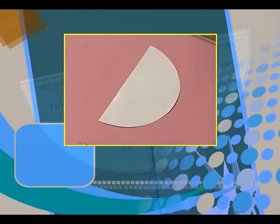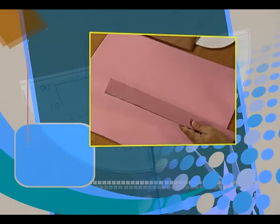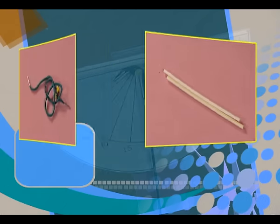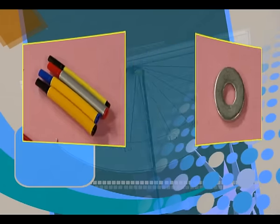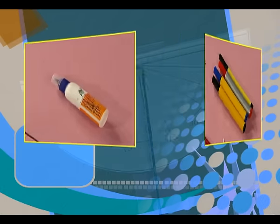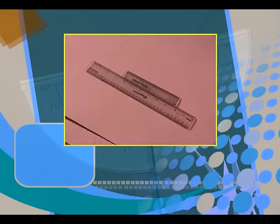Materials required for this activity are a semicircular cut out of paper, a cardboard, a rectangular strip of cardboard, straw, a thread, thumb pin, a small weight, colored pens, gum and tape. We also require a ruler.